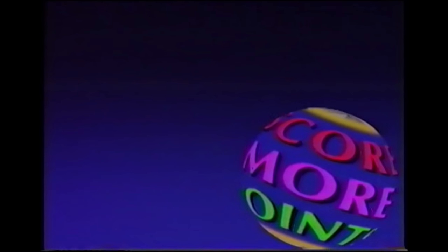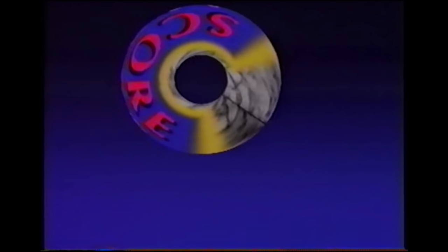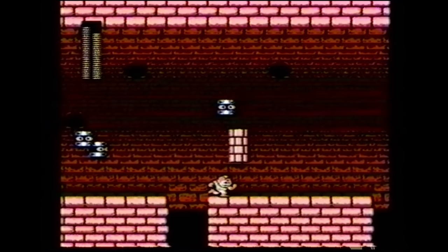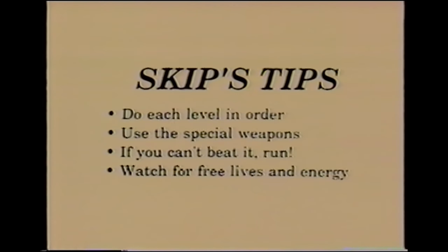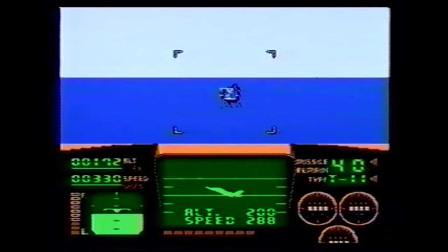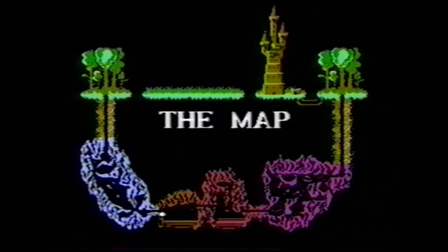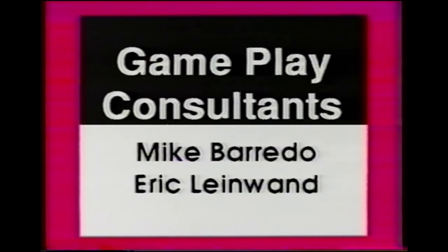We meet our host: his name is Skip Rogers, World Video Game Champion. This tape is a bit rough around the edges. It'll walk you through five games. These tips make what we heard on the Gameplayers game tapes sound like super plays — there are some really hilarious gems here, almost all totally worthless. My main question is: who is Skip Rogers? That sounds like a fake name to me, and 'World Video Game Champion' sounds like a lie too. Besides, if he really was the World Video Game Champion, how come he needs gameplay consultants? How come his gameplay tips are so bad?